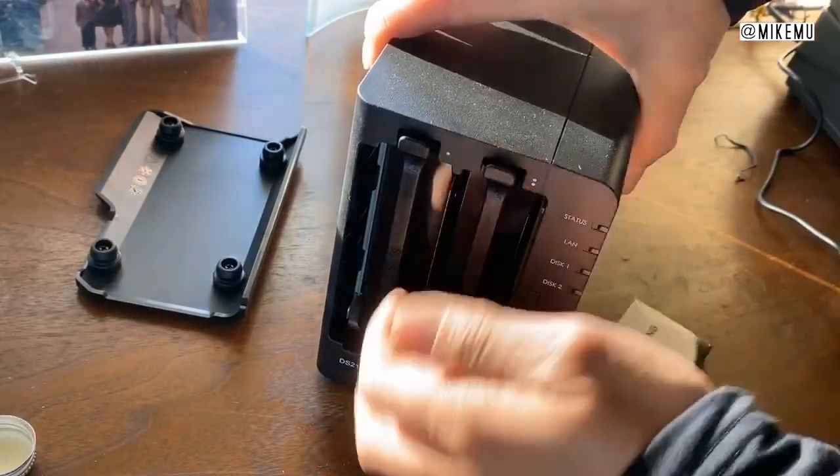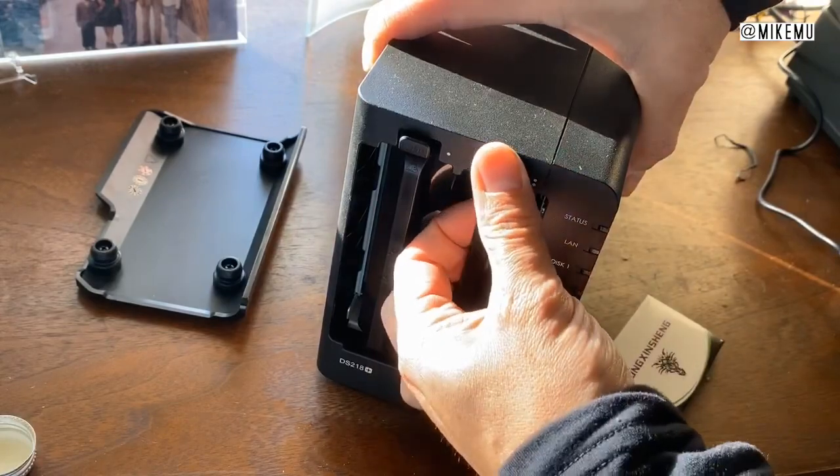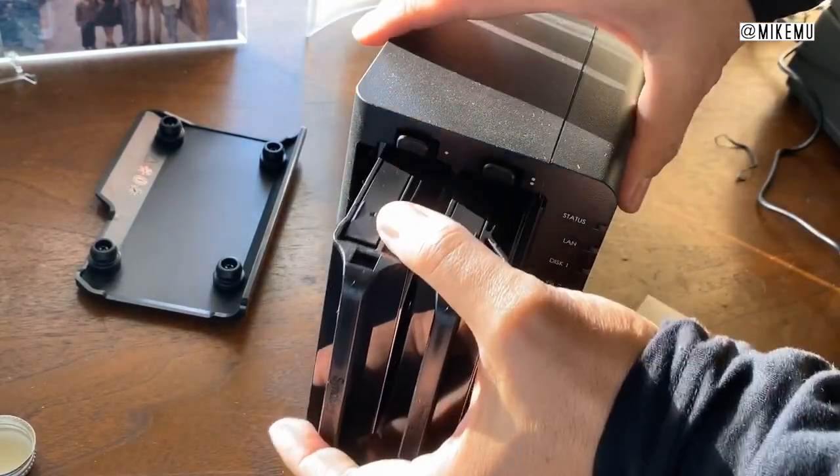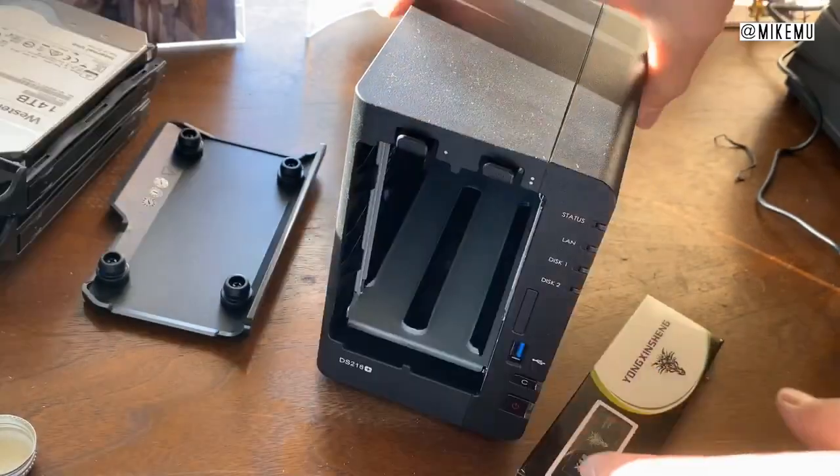The first thing you've got to do is obviously have the NAS powered down, then go ahead and remove the drives. I don't know if the sequence of the two drives matters or not. Go ahead and set those aside.